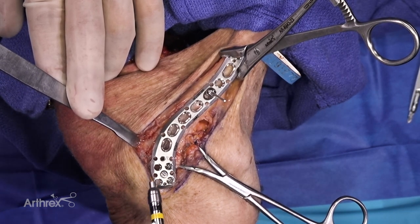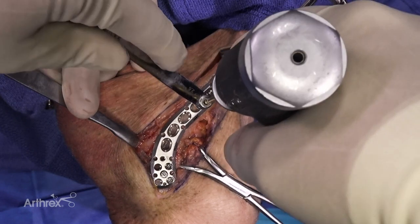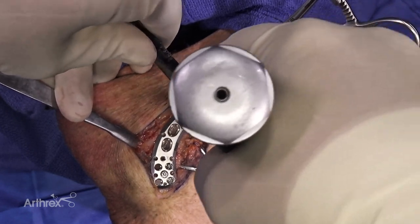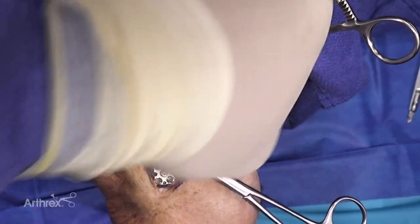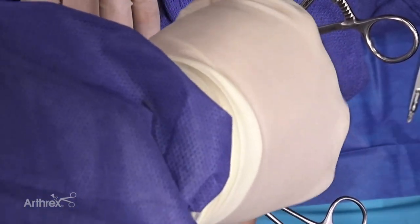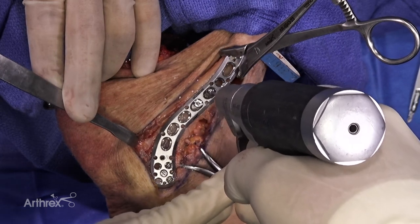At this point I'll generally move to the proximal portion of the plate. One important thing to keep in mind is that I want to actively compress at the fracture site in order to achieve healing, so I'm going to drill eccentrically. We'll get right up against the plate until I feel a little bit of tension — a little bit of pushback on the plate — and then we're going to take the BB-TAC out and allow the plate to compress the fracture.